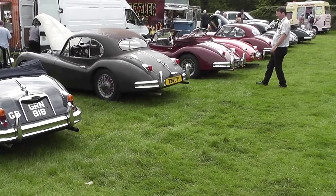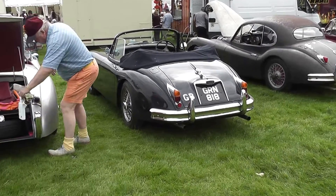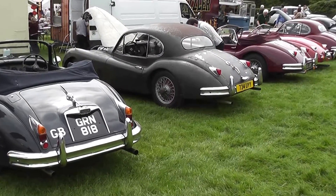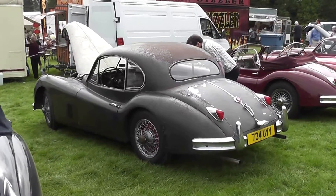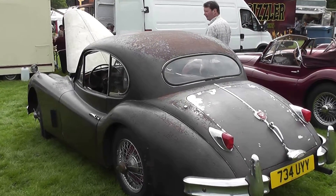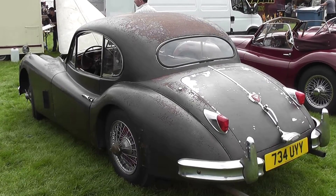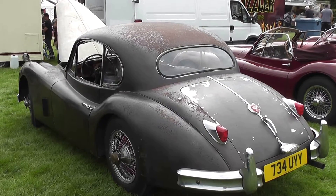This is another line of them — they're still arriving. Here's one XK with obviously a bit of a wrapper, probably showing the original condition of the bodywork, and it's deliberately kept like that to show what they look like before restoration. Let's see if I can find the owner to tell us about it.